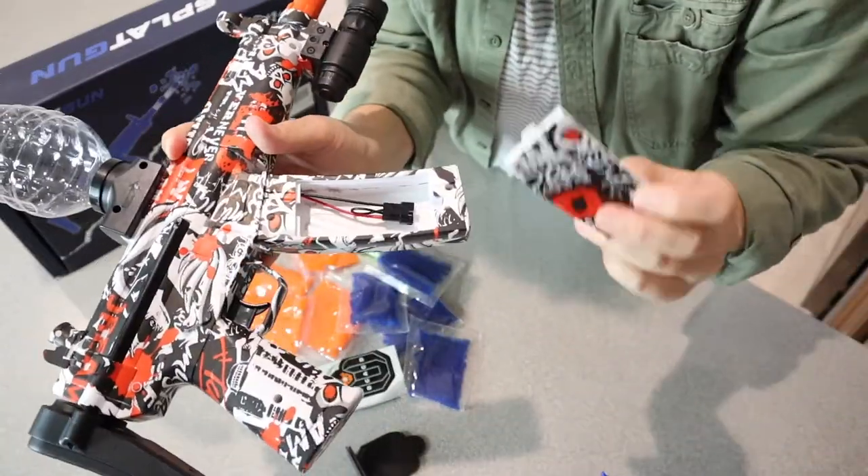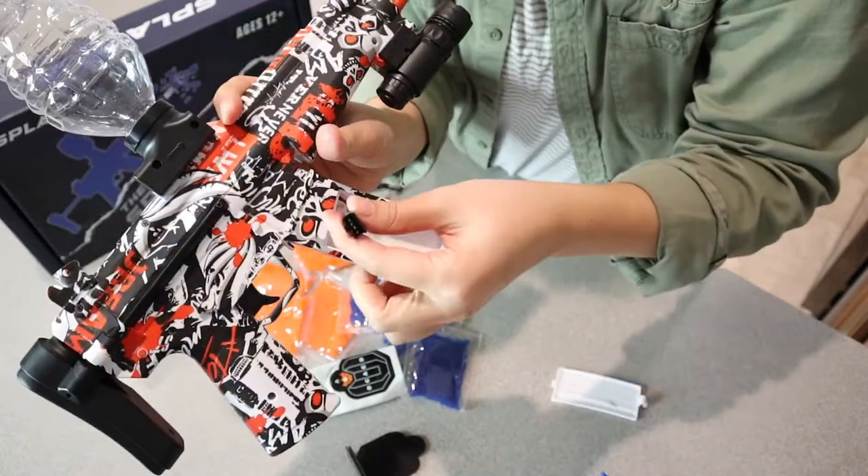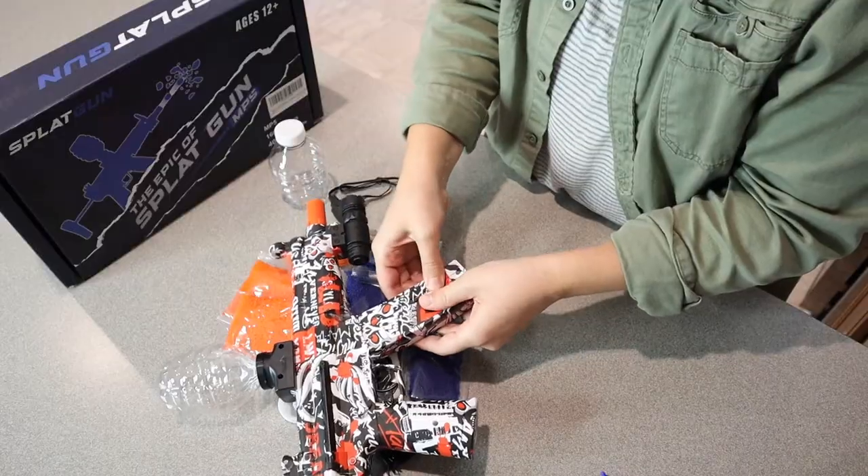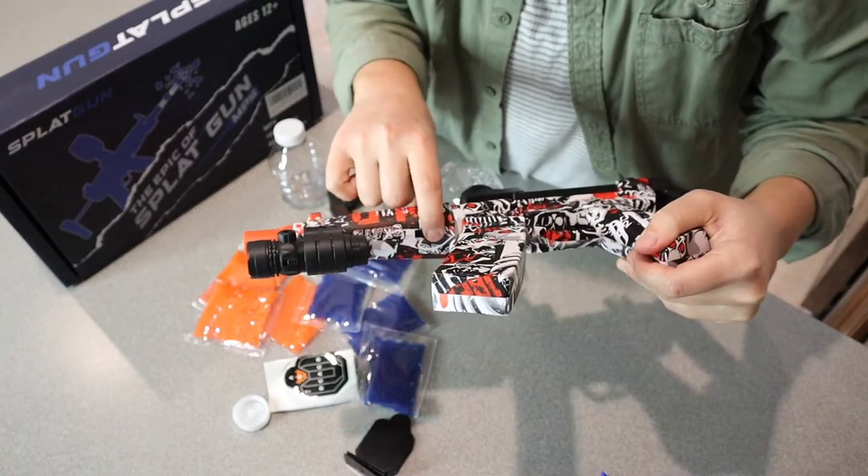Now we're going to flip this over and install the battery. This is where you're installing the battery pack. There's a little wire that you're going to attach the batteries to. The on and off switch is right here — a little switch.